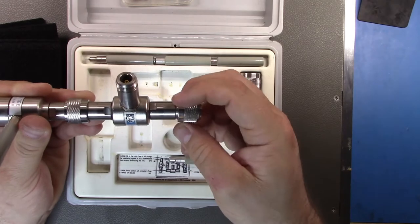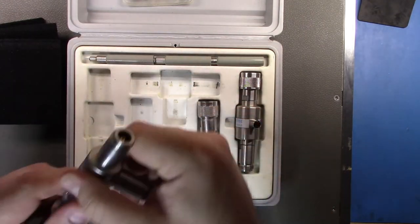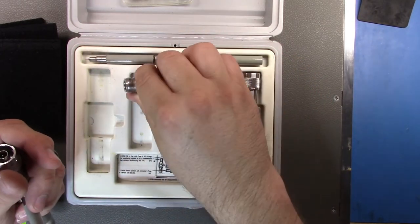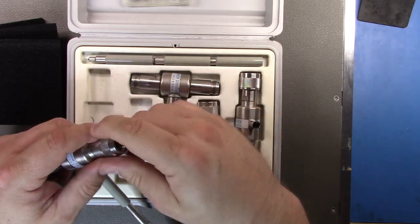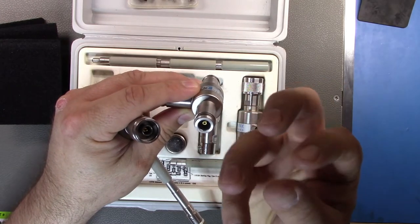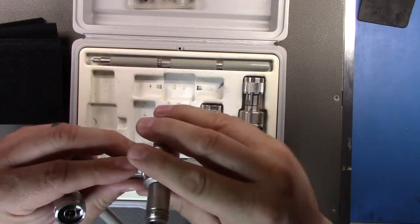As a reminder from my 415E video on standing wave ratio, the short is used on the ports for calibration. One important handling note: always turn the nut, not the connector body itself. The construction has small claws that grip the center pin, and rotating the body can cause those claws to dig into and spoil the pins, which is bad for repeatability and accuracy.